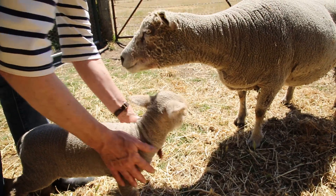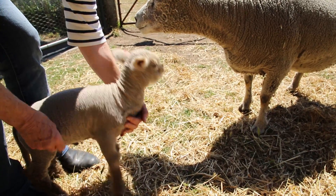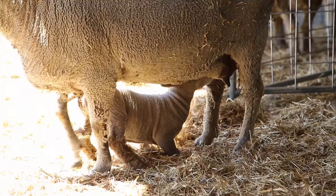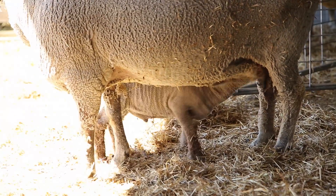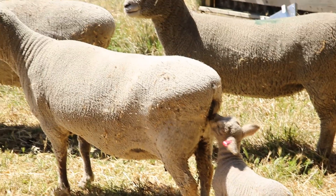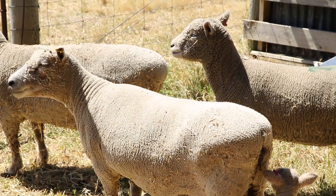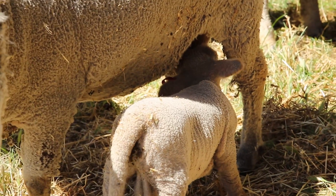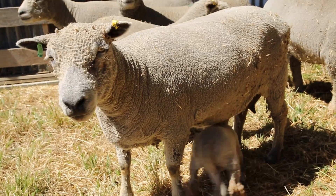We got you all healthy. There's your mum. South Downs were really almost an endangered breed 20 years ago but they've really come back since then. I think it's terribly important not to lose the gene pool in terms of our livestock.